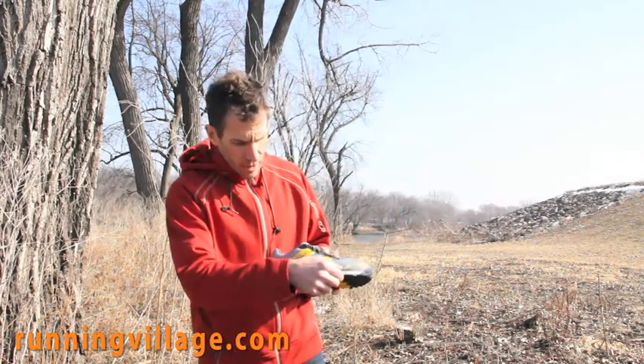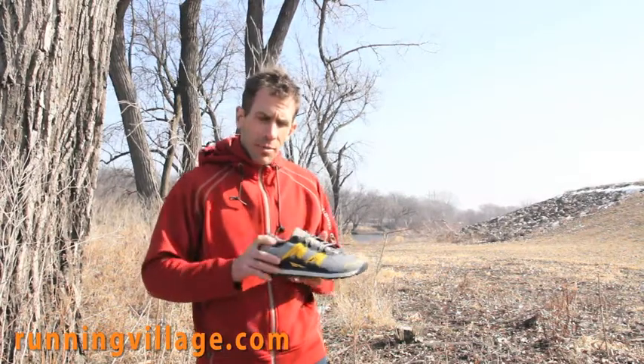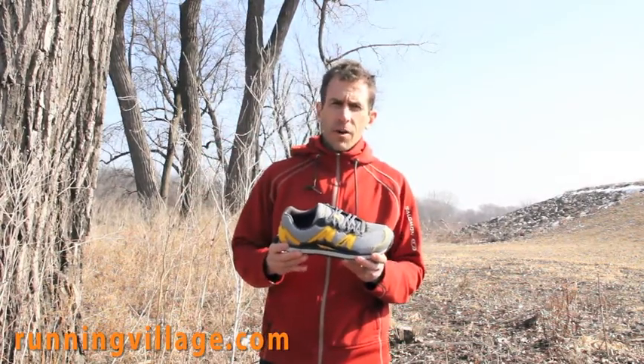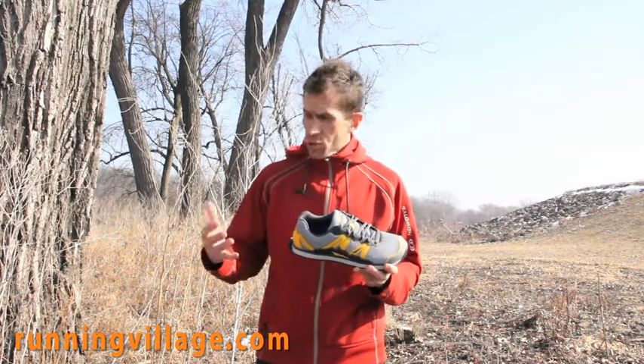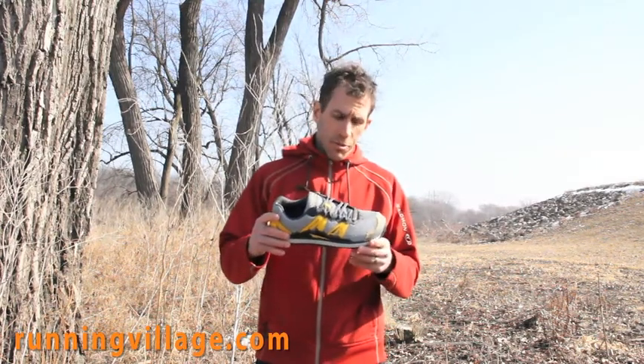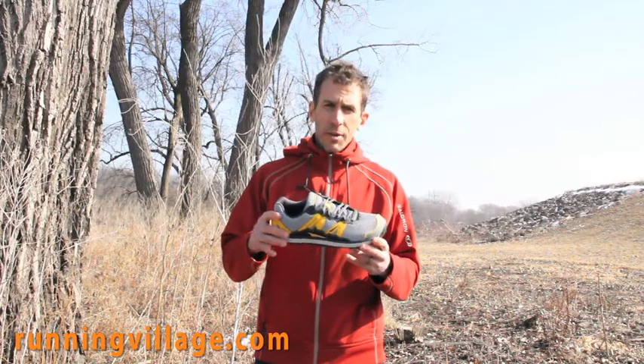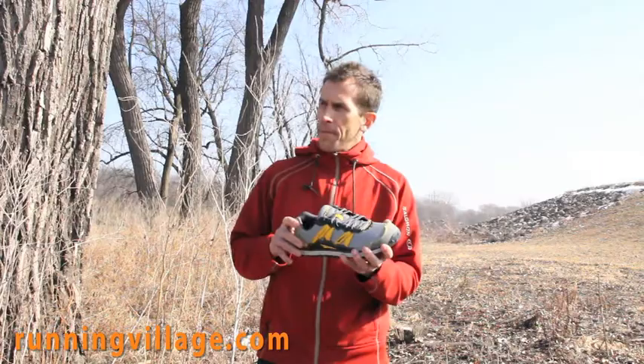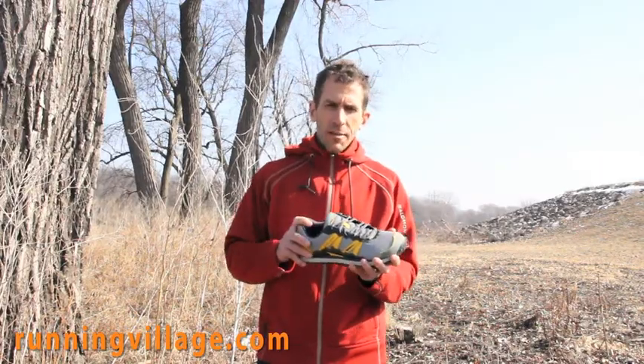It's got cushion underneath the foot, but it's still Zero Drop. This is a shoe that a lot of friends getting into 50 or 100 mile ultra trail running races are really starting to look at, because not only is it Zero Drop, but there is some protection there, so it's a little less beating on the body.